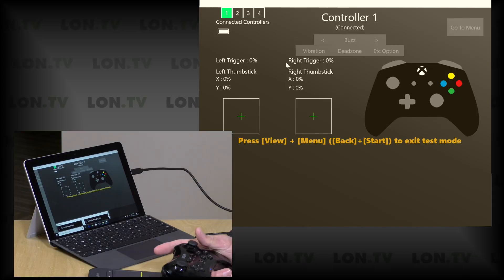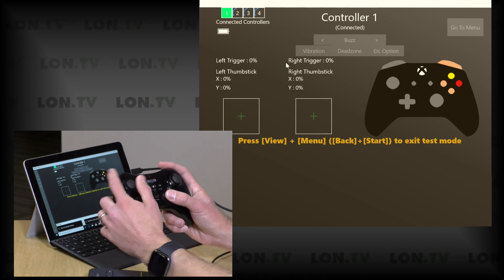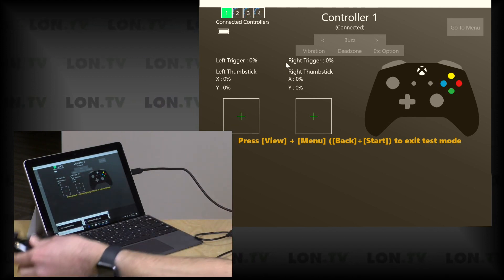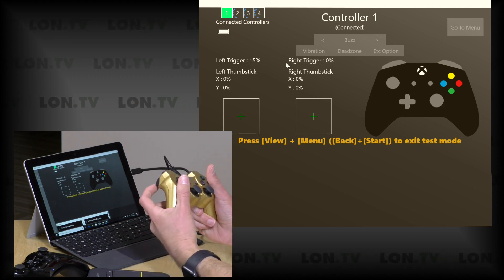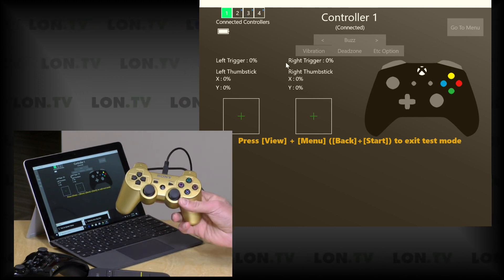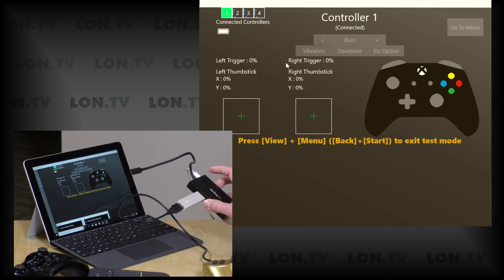Both the Mayflash and 8-BitDo devices play very nicely with Windows, letting you connect controllers you otherwise wouldn't be able to. I've got my Wii U Pro controller connected and working in X Input with my controller testing app — even the vibration motors are working. I also have my PlayStation 3 controller hardwired to the Mayflash simultaneously, and all those buttons are mapping properly including the analog triggers. Normally you'd need an additional software layer to translate PlayStation controllers to X Input on Windows, but both devices handle all of that in hardware — just plug in and go.